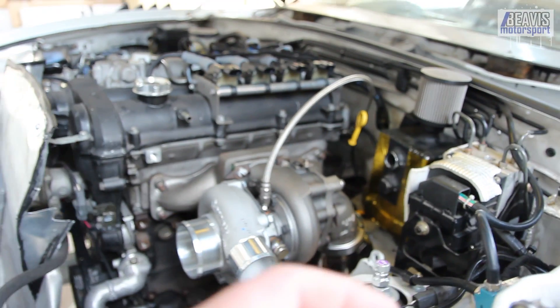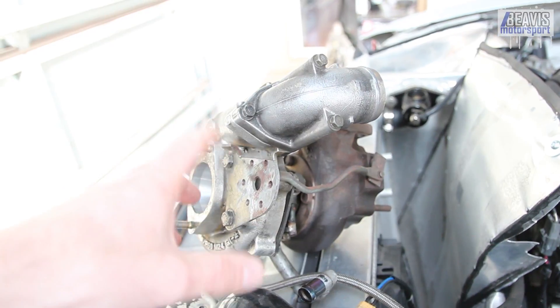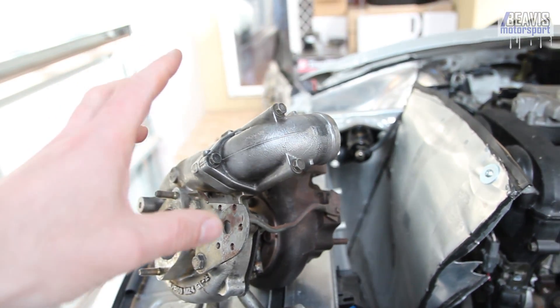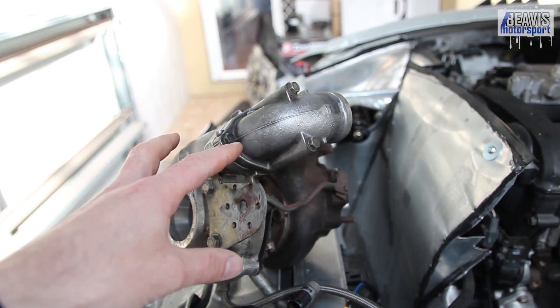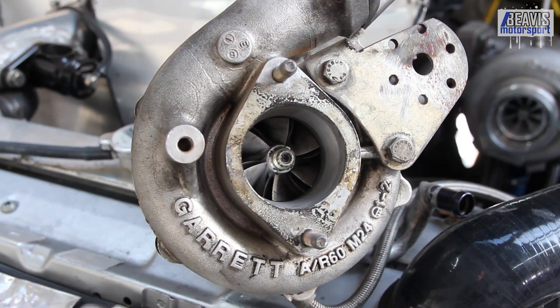Keep in mind that if you're running a journal bearing turbo, like this older turbo I've got sitting here, they don't require a restrictor — they can run the pressure coming straight out of your engine, or wherever it may be that you're feeding your turbo.